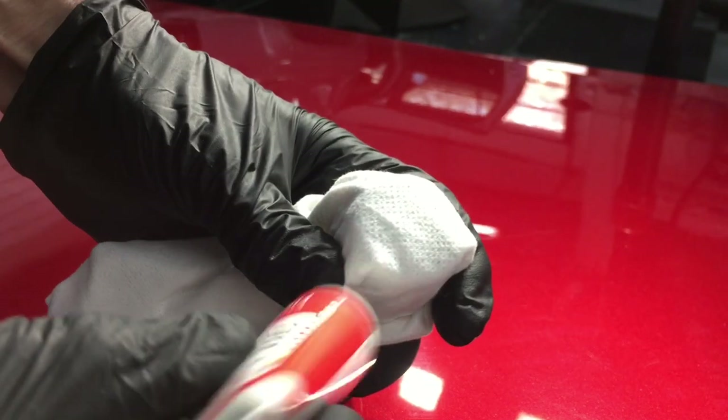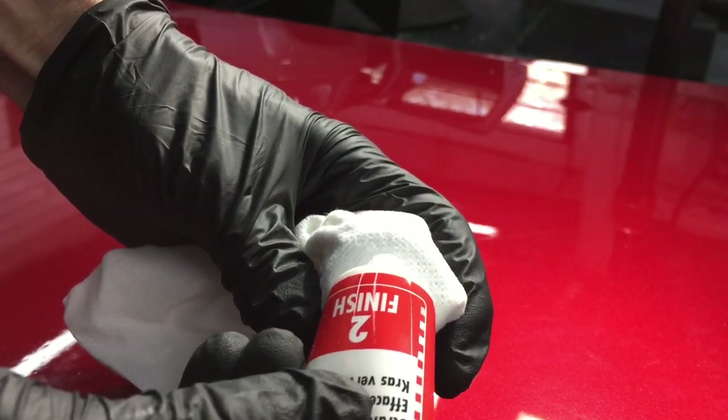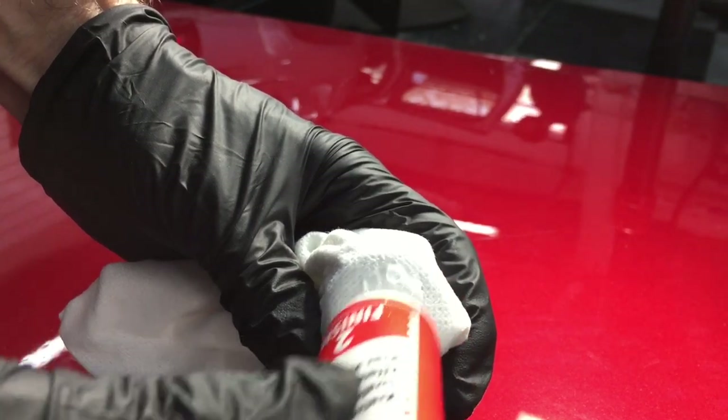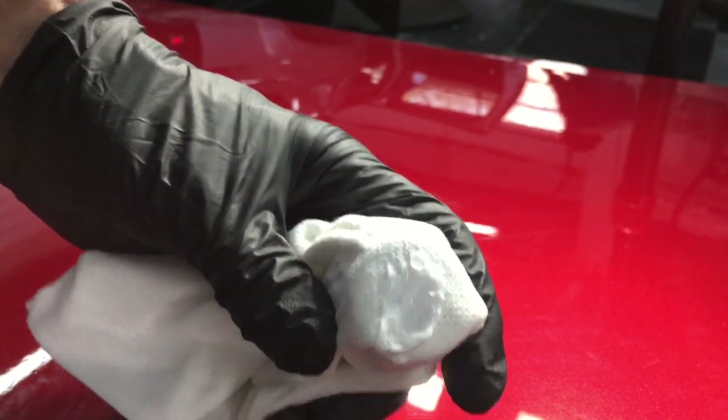There are two scratches that are deep, pretty much through the clear coat, and we made a little bit of improvement there — they're not quite as visible. The two other ones are hard to see. They are still there, but you're going to have to grab the perfect angle with the perfect amount of natural light to catch those.